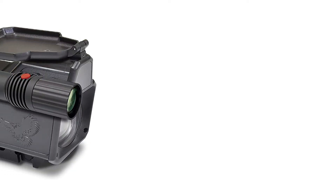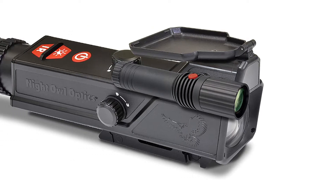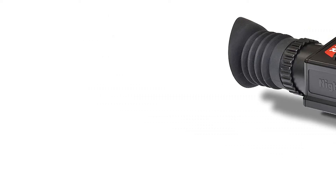One click equals a quarter inch at 50 yards. The number at the top, bottom, left, or right of the screen shows adjustment settings. Replace the cap to secure the settings. Final zeroing should be done at the distance where you do most of your shooting — for most hunters using night vision, this will be in the 50 to 100 yard range.